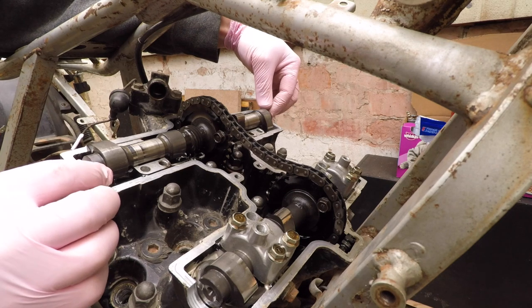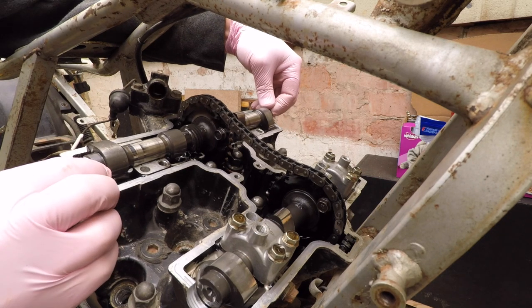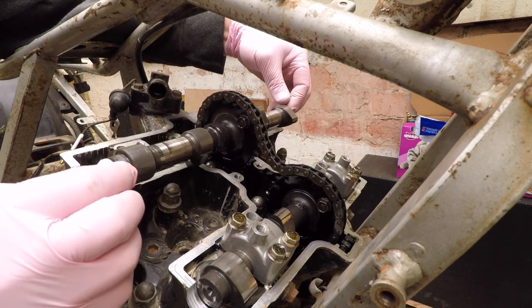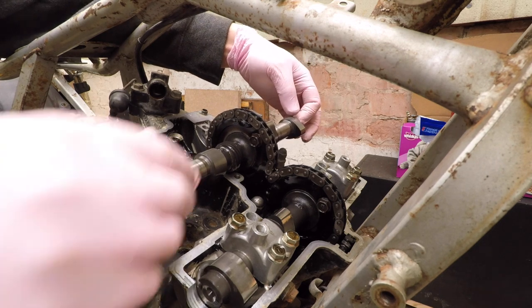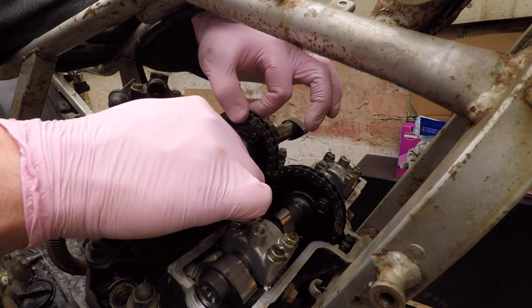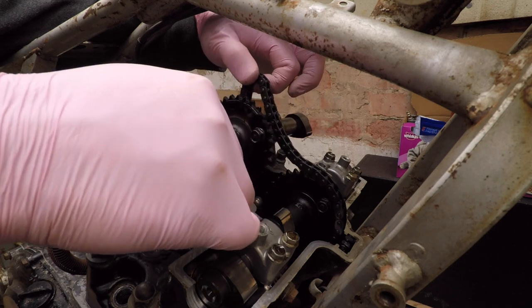Let's see, double checking so there's nothing that can spring out. There's the cam. I'm gonna get in here as gently as I can, remove the chain from it, and take it out.